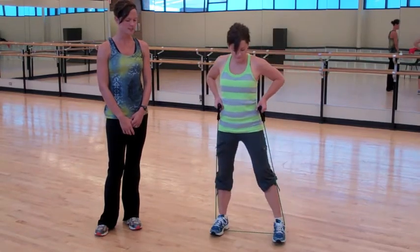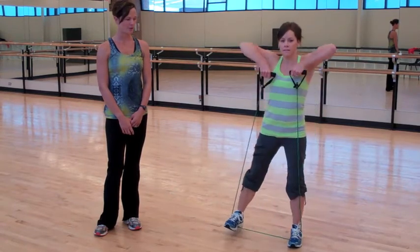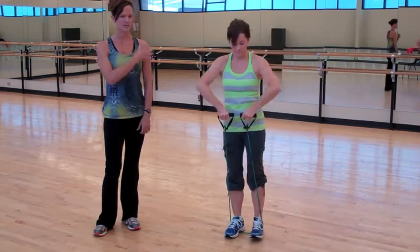If you wanted to add some upper body to this exercise, as you step, you're going to add an upright row. Her elbows come up really high, higher than the wrist, and she's working the top of the shoulders.